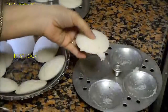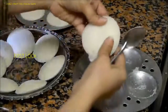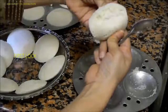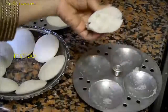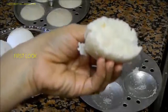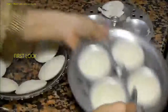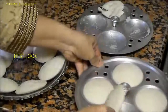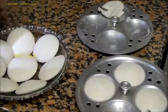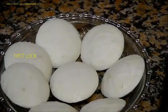You can see the idlis are so soft. So soft! Now these soft idlis are ready.